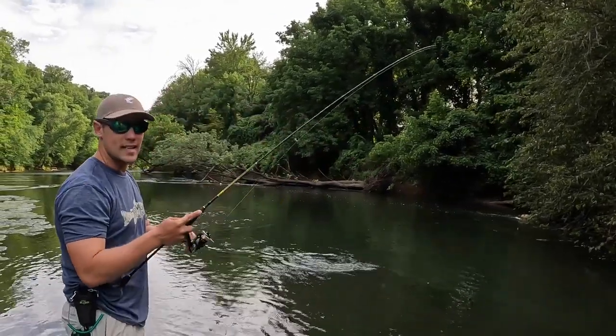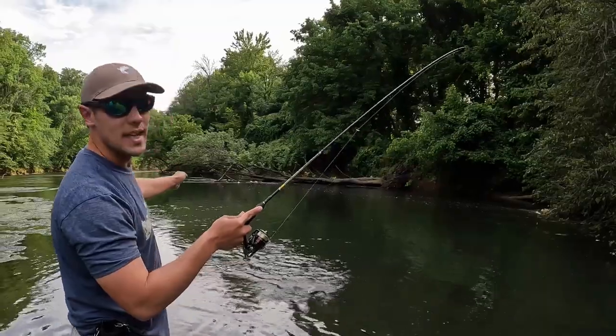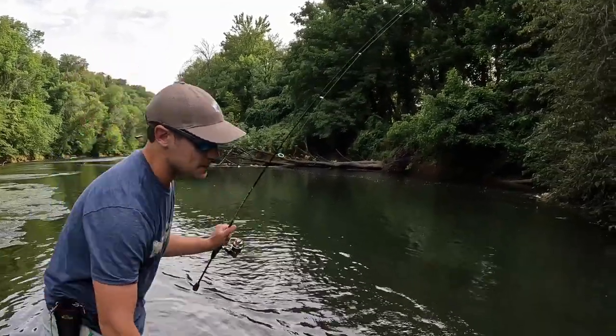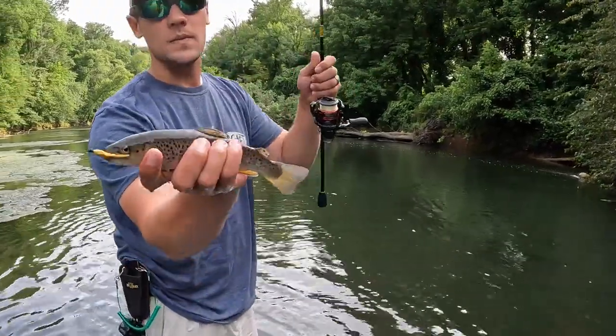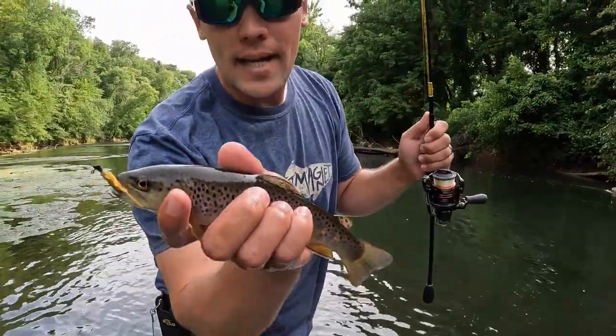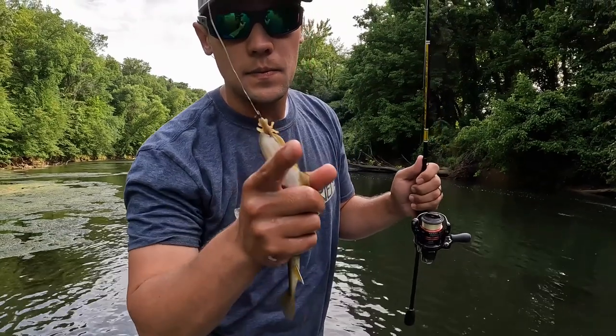This little guy hit it as it got all the way down below me and started working into that slower current. Beautiful little brown trout. This can be a deadly way to catch them when the crayfish are out.